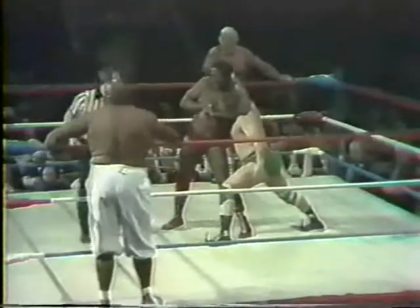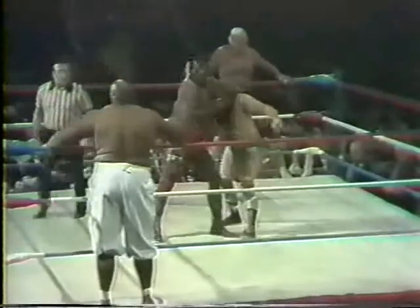Abdullah the Great on the outside with an extremely worried expression on his face.